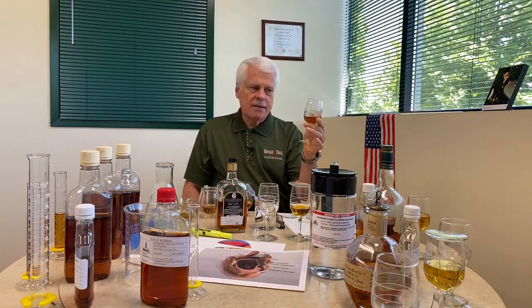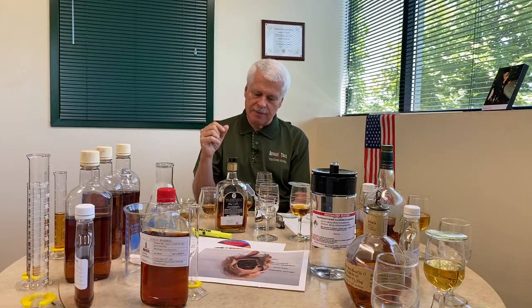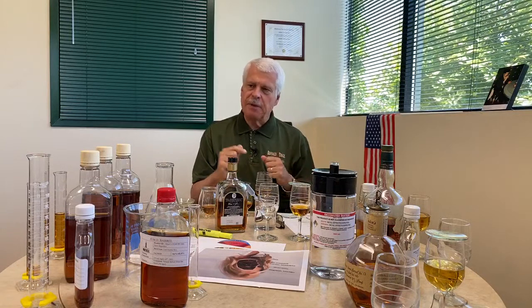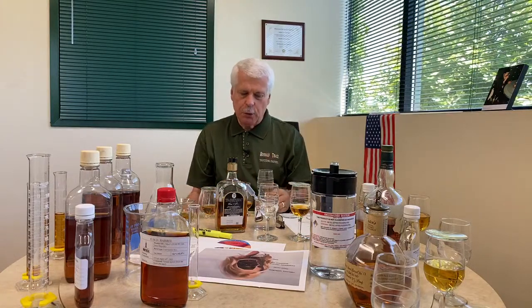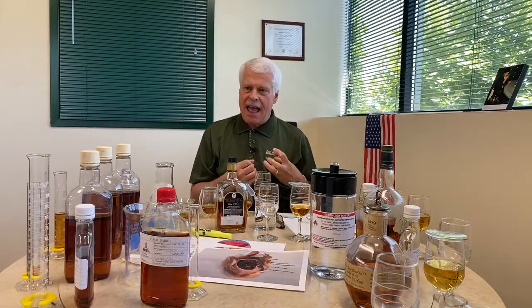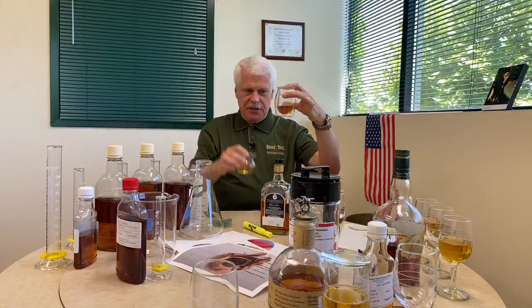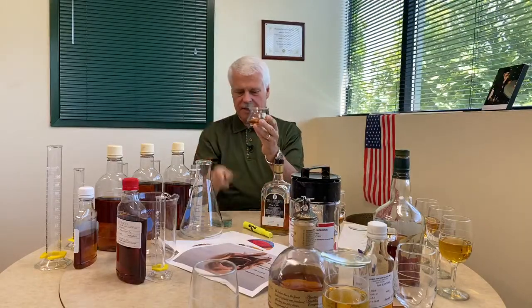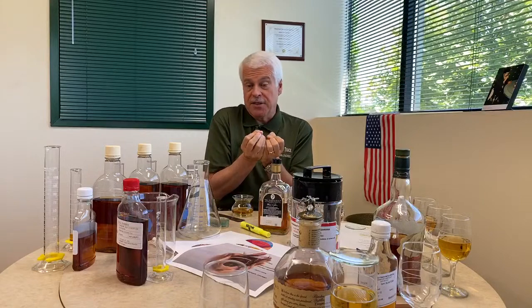This convergent style is what we use here at Buffalo Trace. Because of the alcohol concentration, we reduce the proof — usually around 20% alcohol or 40 proof — by adding water. The Norlin glass and the Neat glass are divergent, flaring out instead of converging. The theory is that both allow the alcohol to dissipate more and allow the aromas to come front and center.